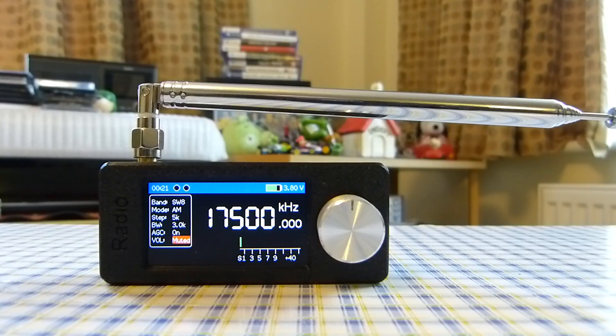Moving on to the cons. The first is that the stock firmware on this radio, at least the one I had when I bought it, is not very intuitive. The user interface is not easy to navigate — making menu selections and tuning can be very fiddly. I do recommend installing custom firmware. I'll leave a link in the description below about installing custom firmware on these Mini SI4732 radios.